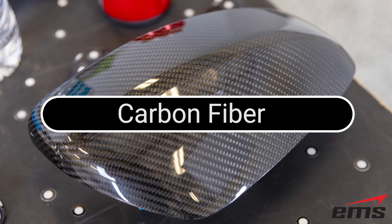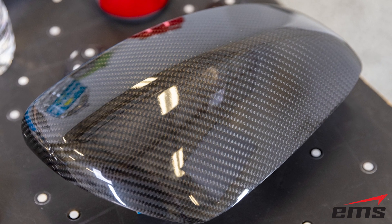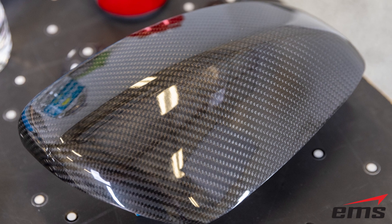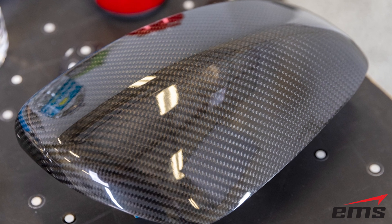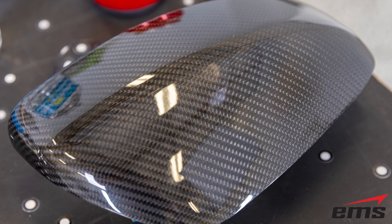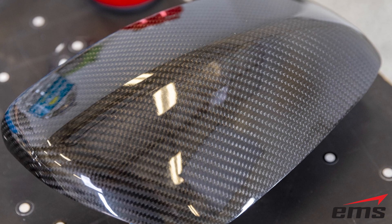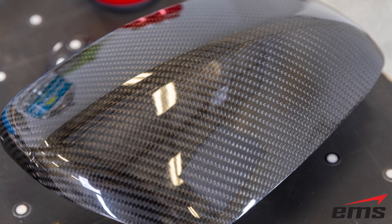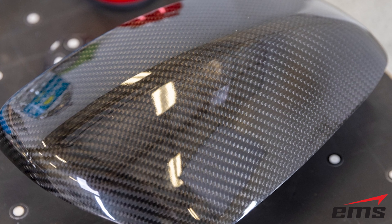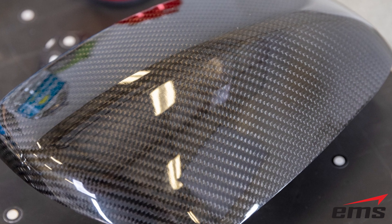Carbon fiber. The challenge here is the scanner light tends to go through the clear coat and pick up the carbon fiber underneath. This is not the fake printed carbon fiber, but the real deal with a thick glossy clear coat. This can be a real challenge if you are trying to inspect the finished surface or create high quality surface models from the 3D scan data.